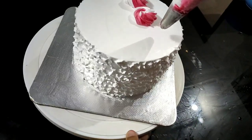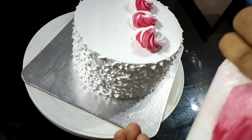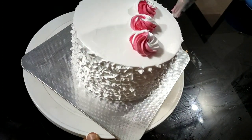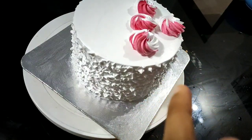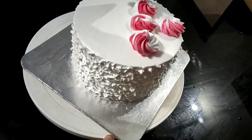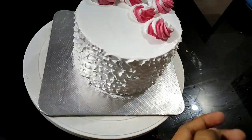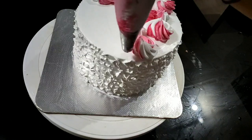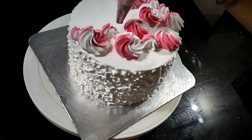I am going to use a piping bag with a star nozzle. This is the pipe design made. This is a new design. You can make it easier to clean the nozzle.